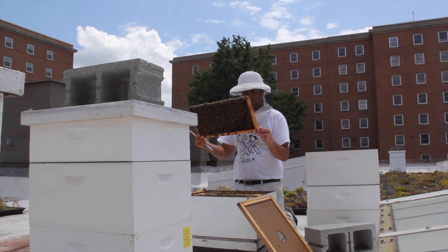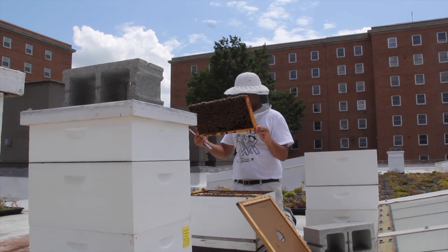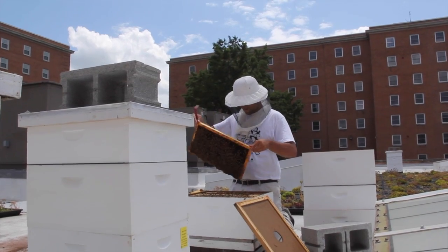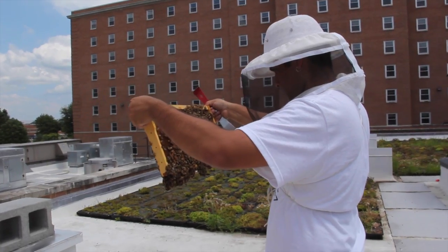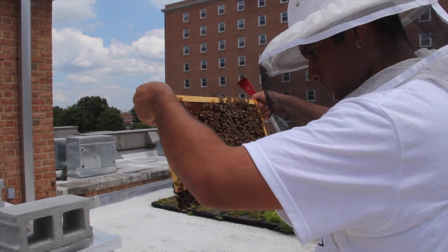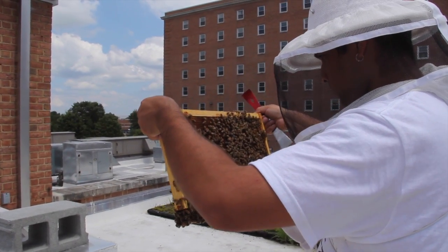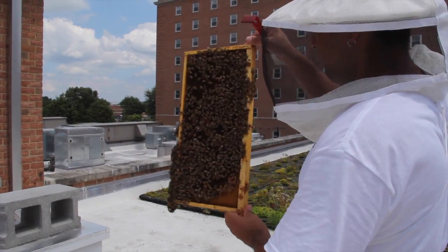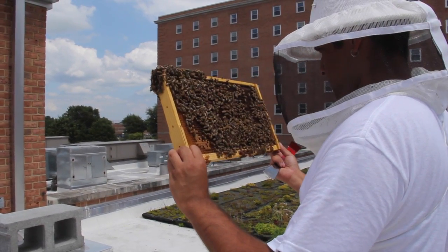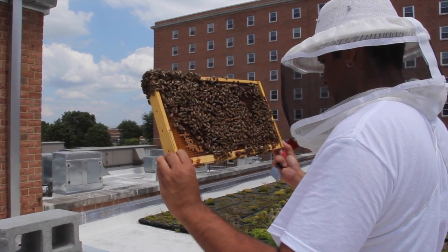You should always hold a frame above an open brood nest so that if the queen is on the frame she will fall back into the brood nest. As you hold a frame, try to have the sunlight coming over your back and onto the frame to provide better visibility. To inspect the backside of the comb, rotate the frame so that its bottom bar swings up and away.